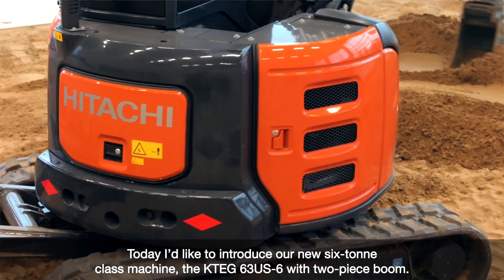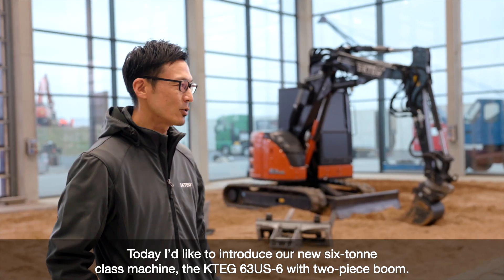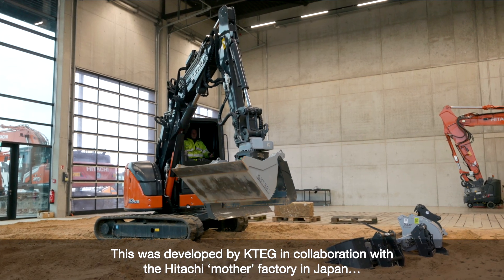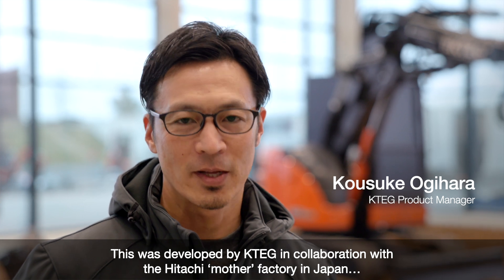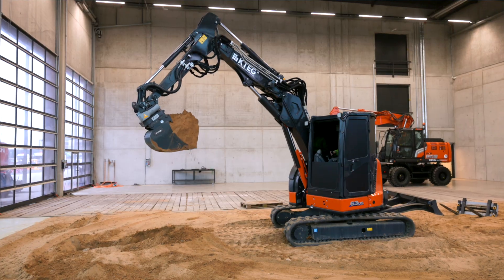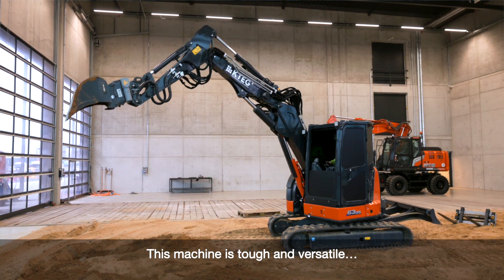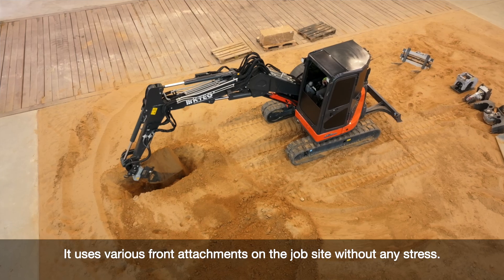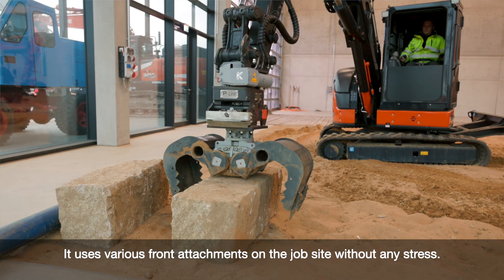Today, I'd like to introduce our new 6-ton class machine called 63US 2-piece Boom. This was developed by K-TECH in great collaboration with our mother factory in Japan, coming April Bauma 2025. This machine is tough and versatile, and it is the perfect machine for two-carrier use, able to use various front attachments at the job site without any stress.